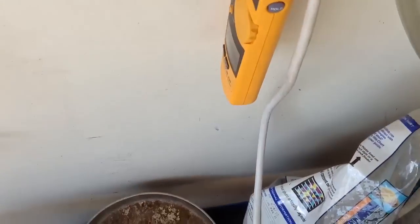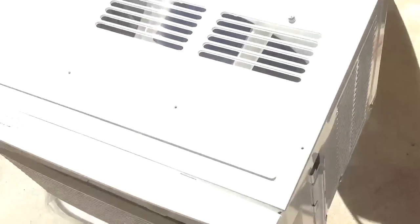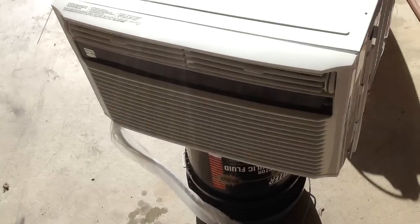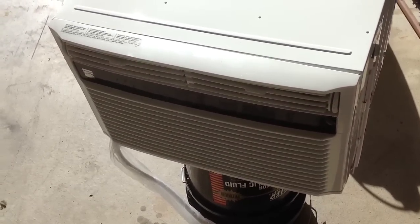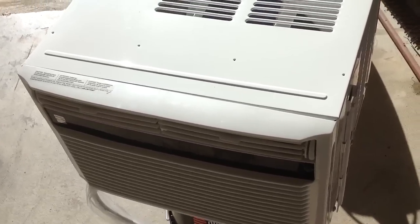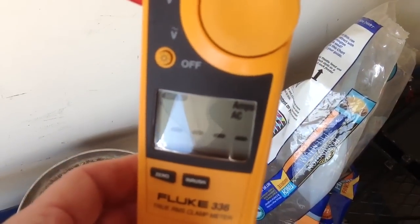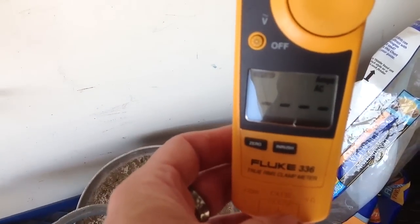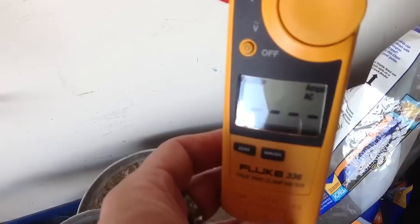What we're going to do here is an inrush current test on a Kenmore energy-efficient 8,000 BTU air conditioner on electricity and then on my Honda EU2000. I have the meter set up to capture inrush current, so that air conditioner will kick on any minute now.